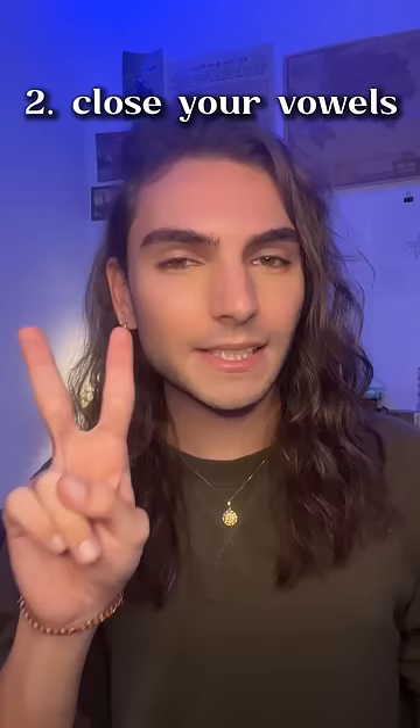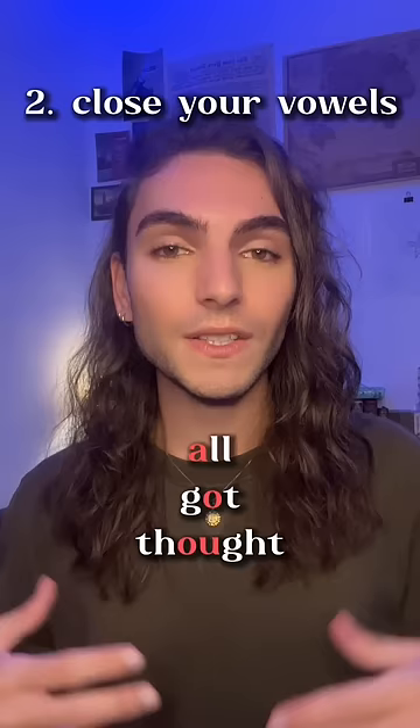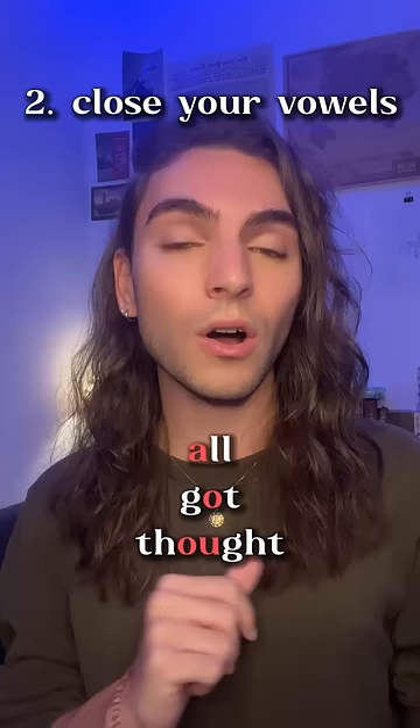Second tip is to close your vowels. In British English, vowel sounds tend to be more narrow than in American English. So it's not 'all' — it's 'all'. Got, got. Thought, thought.